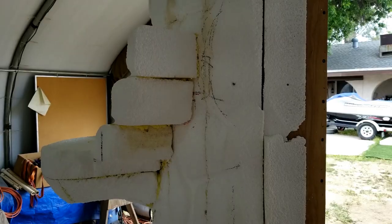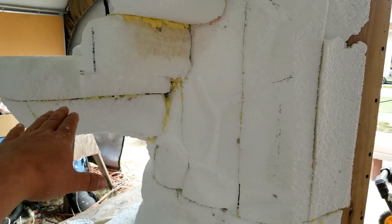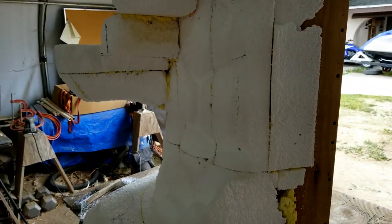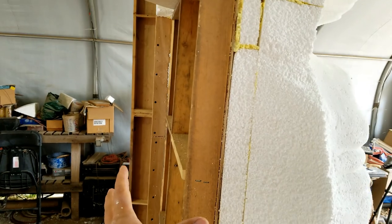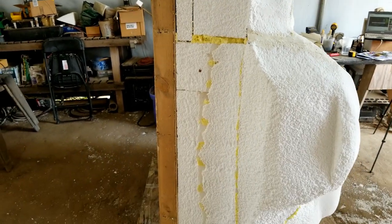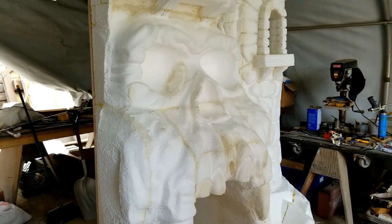There are a couple of stores locally that we can get foam from, and we also find quite a bit of freebies on Craigslist and that kind of thing. Regardless, what we always do is glue several pieces together using expanding foam and shish kebab sticks. You can see how this just isn't one big block of foam — I've got several different pieces glued to the wall, and I just carve them all down.